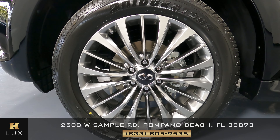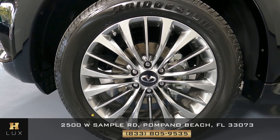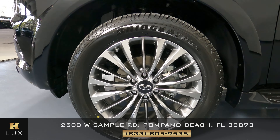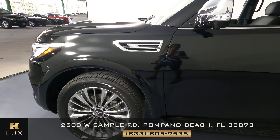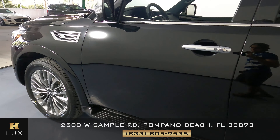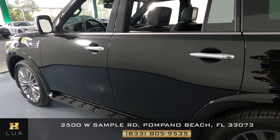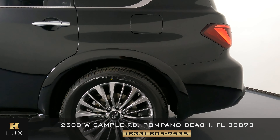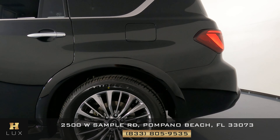What about the wheel? This wheel is in perfect condition — I'm not seeing any kind of curb rash or any other type of damage. Perfect. Now let's move on to the doors. Doors are looking good. What about this fender? This fender is in perfect condition as well.